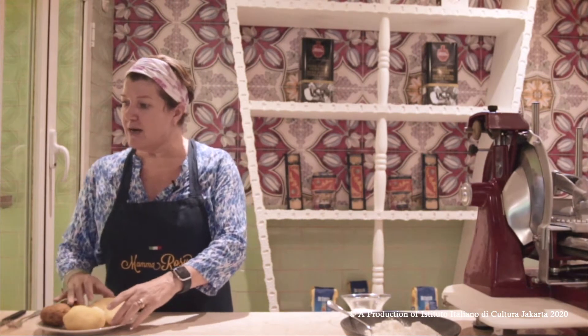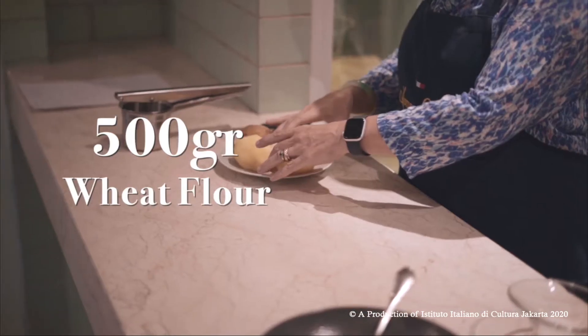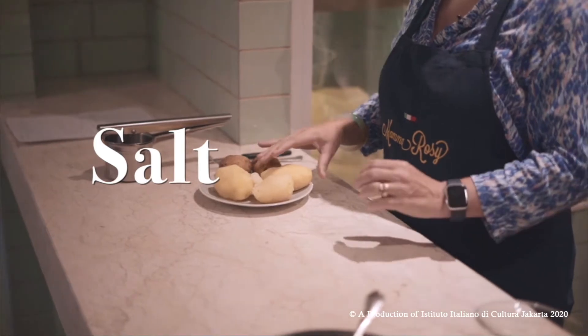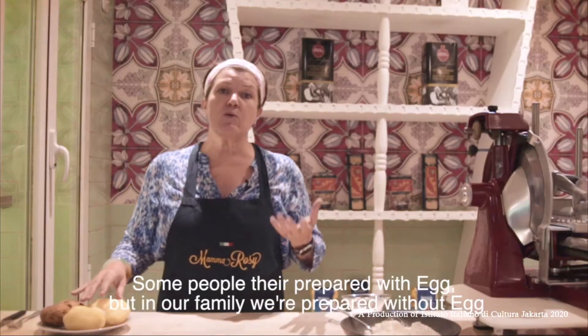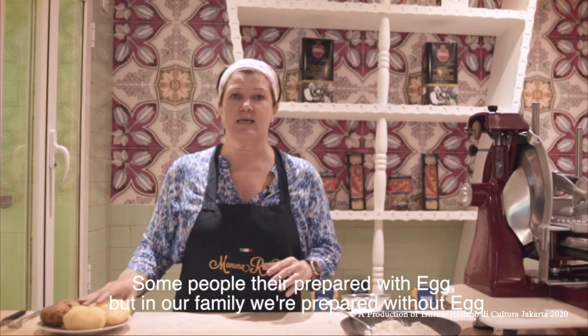We will need one kilo of boiled potatoes and 500 grams of wheat flour — you will find all the quantities in the description — and some salt. Some people prepare gnocchi with egg, but in our family we prepare it without egg, so it's going to be totally vegan.